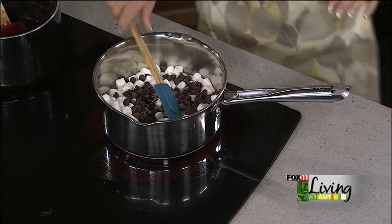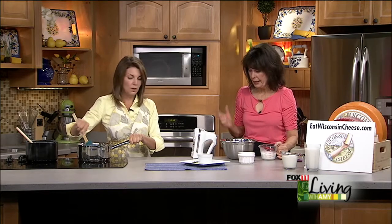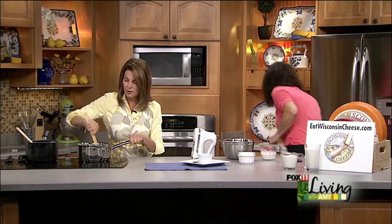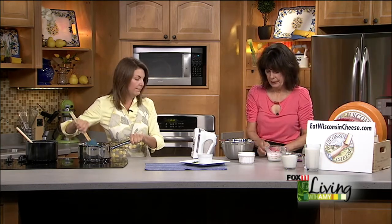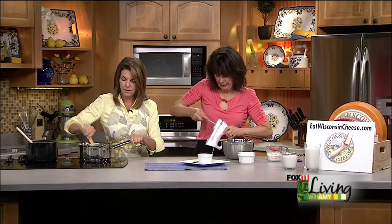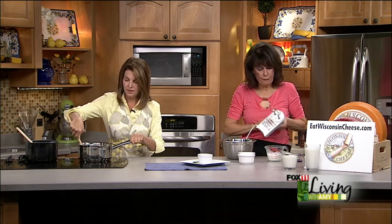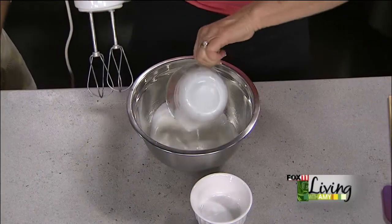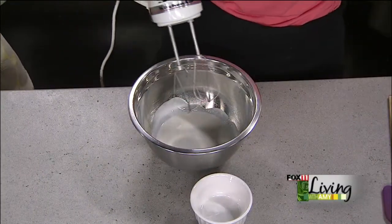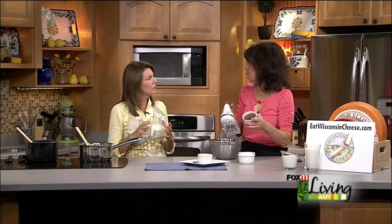The first three ingredients go in the pan, and then we take a half cup of whipping cream and whip that up — that goes in at the end. When you're whipping cream, it's always great to have cold cream, cold beaters, and a cold pan; it makes it a lot fluffier and easier to whip. If you're making this ahead of time for a party, you do need to refrigerate it for a few hours.